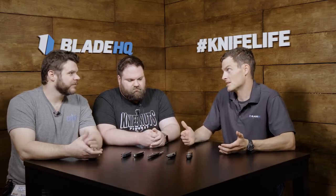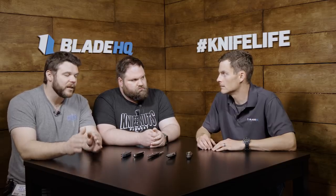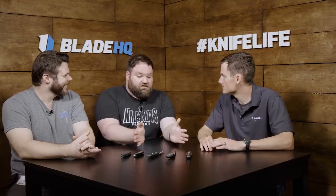You walk around Blade Show, and if somebody's a jerk to you, chances are you're not going to buy their knife. On the other hand, I have knives that I don't even like, but I liked the maker enough to purchase from them. That's one thing that's common with all of these knives — the people behind them are amazing. Great people. That's the cool thing about this industry.